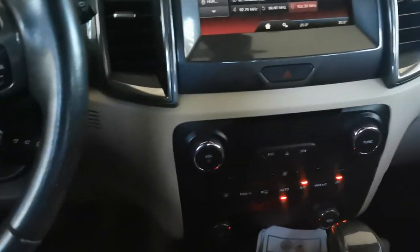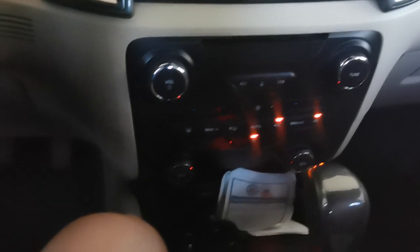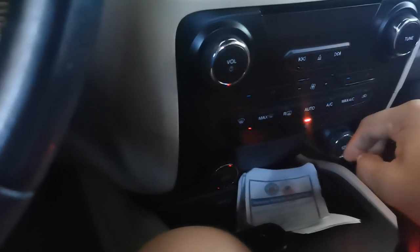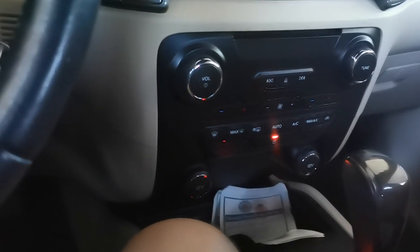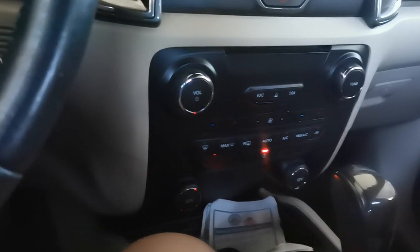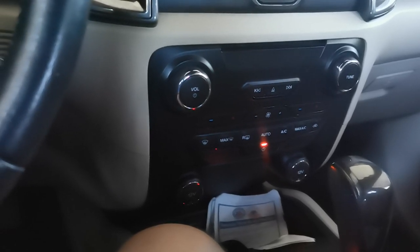So yung ginagawa ko, before turning off the engine, I turn this one off then let it sit for like 30 seconds before turning the engine or the AC off. And nawawala naman siya yung tunog.